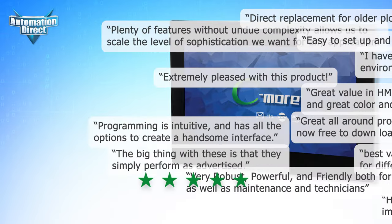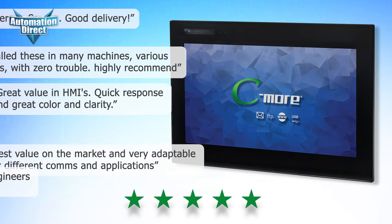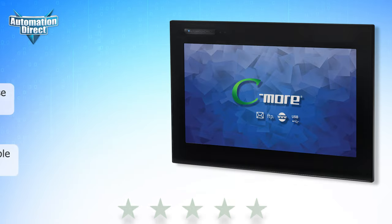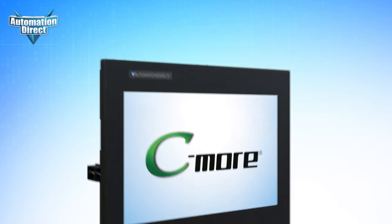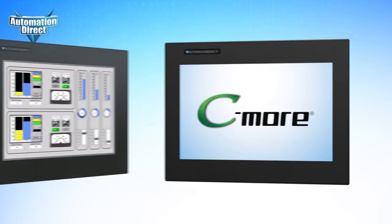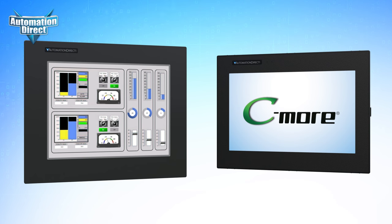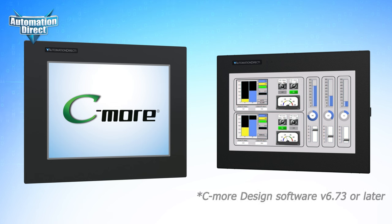For those current EA9 customers, you already know the quality of AutomationDirect's HMIs. And with the new CM5, we made the best even better. By upgrading to the CM5, you can save hundreds with each new purchase over the already great value of the EA9. And switching your existing projects to the new HMIs is easy.